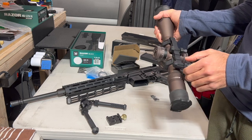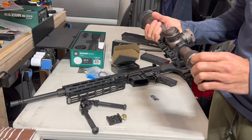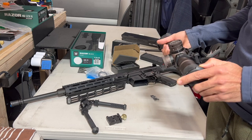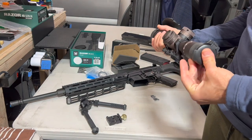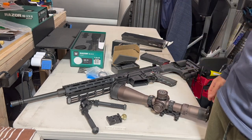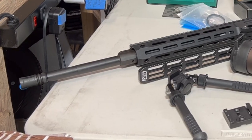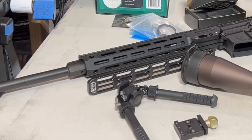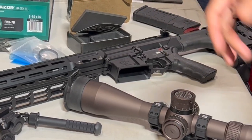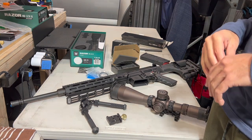Hit up Colonial Armory — Steve will help you out with pricing and they've got all kinds of stuff. Badger mounts go out of stock often so get them while you can; supply chain issues are still a factor. The ATF is making up their own rules, which makes it a difficult time for responsible citizens exercising their rights. Subscribe to the channel if you're not already — you guys pick the content. Thanks everybody for watching.